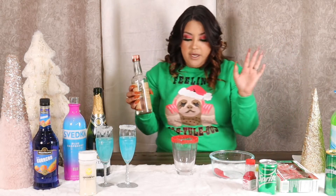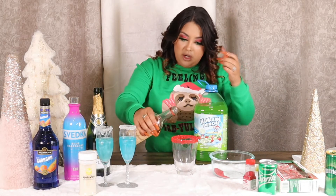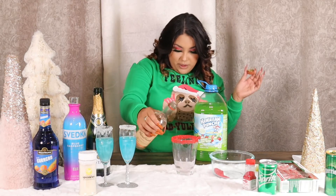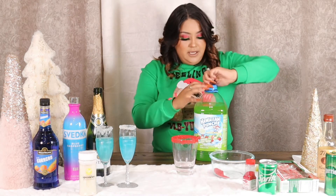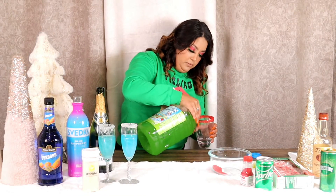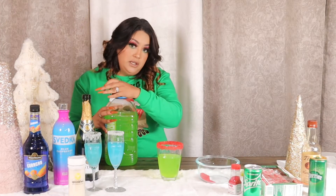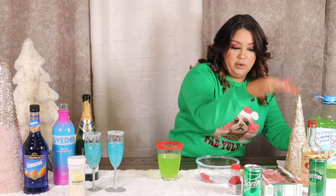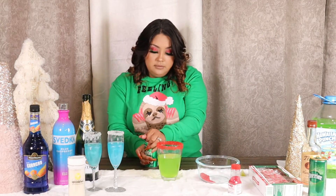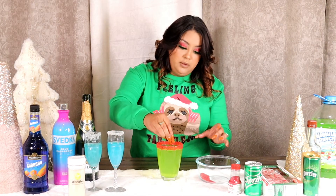You can put ice in yours — I'm not going to for the demo. I'm going to be using my favorite vodka, Tito's. Then I'm adding this Hawaiian Punch in the flavor Green Berry Rush. First, let's do the alcohol — I like mine pretty strong so I put a full shot of Tito's. Then we're adding the Hawaiian Punch Green Berry Rush, and now we're putting in the Sprite.